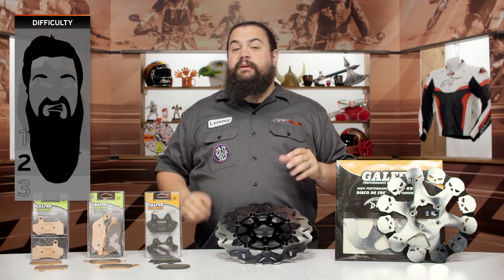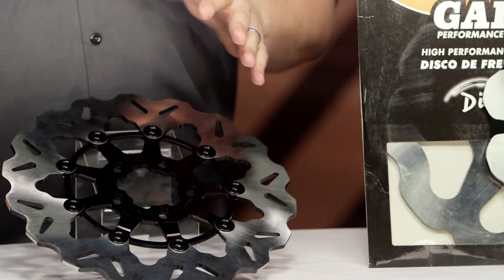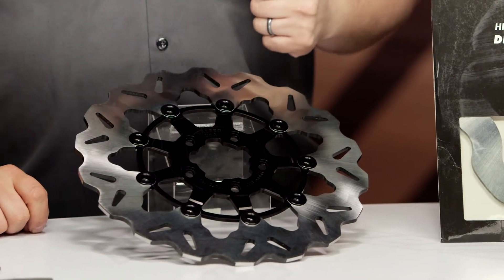Installation on these parts is simple, but they're also really critical. We're going to go over a little bit more installation in just a bit, but you should know that just about everybody should be able to do this job. You just want to be careful when you're doing it, because brakes are important.